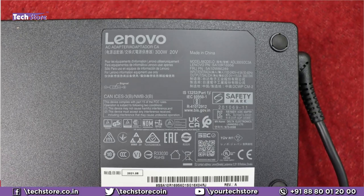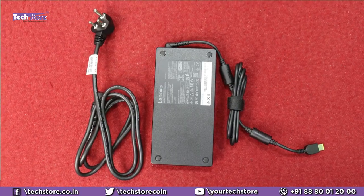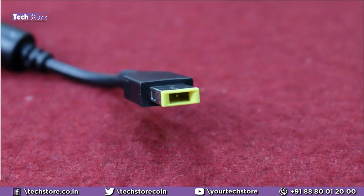This is the adapter that comes along with the Legion 5 Pro and it is a 300 Watt adapter, because the TDP of the graphics card is around 140 Watts. So you need a 300 Watt adapter. This is pretty huge — you might just get killed if this is taken to hit somebody. It's got a USB-type connector.